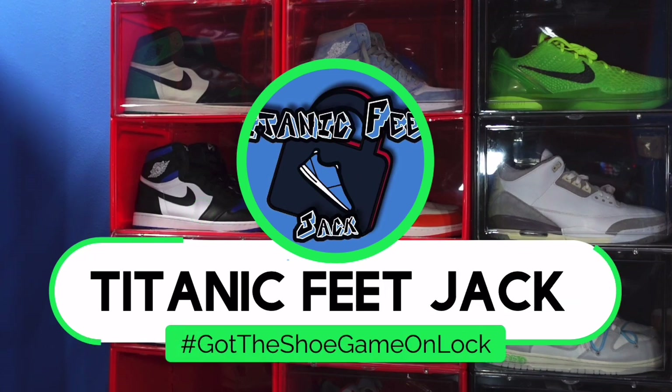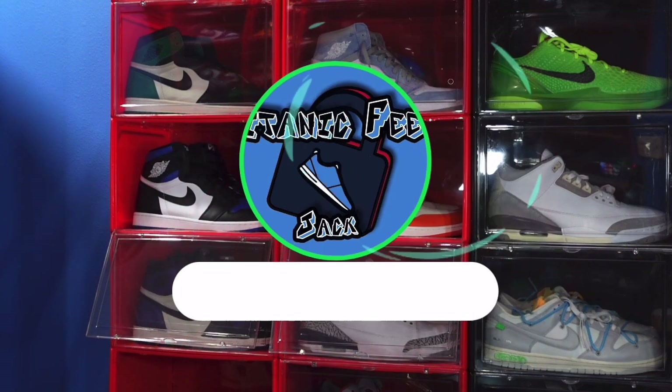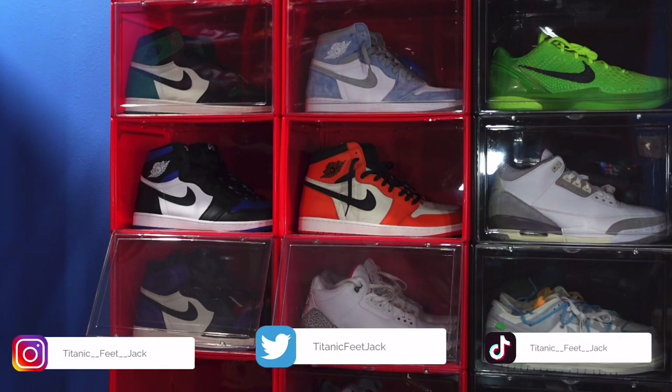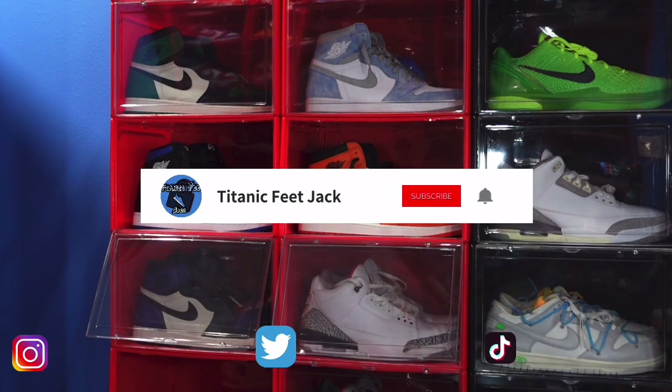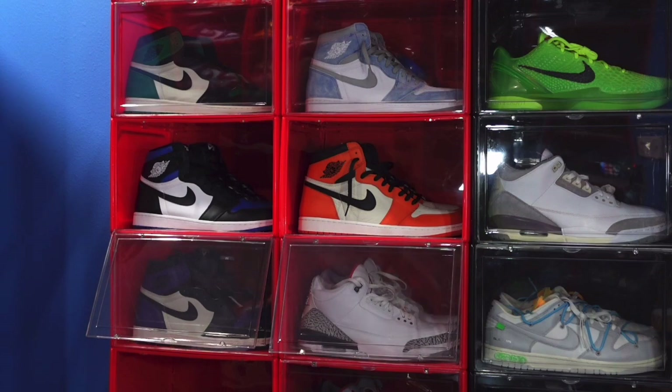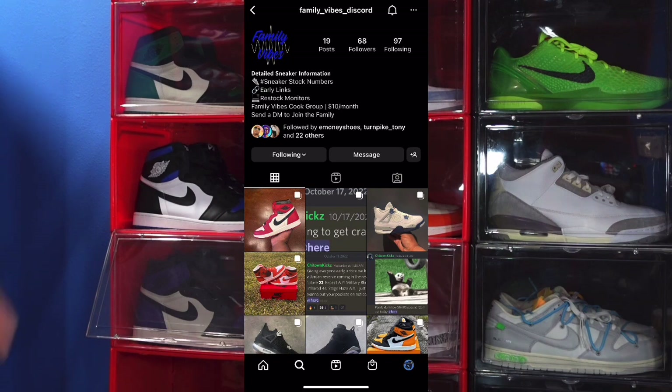What is going on everybody, it's Titanium Feet Jack and I'm back at you again with another video. I'd like to welcome you guys back to the channel. If you want to continue to follow me along as I build this sneaker collection, there's a list of my socials down below. Also, follow me here on YouTube and sub up to the channel so you'll be notified every time I drop a video. You can also interact with me in the Family Vibes Discord group.